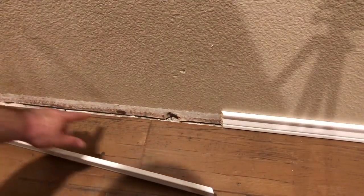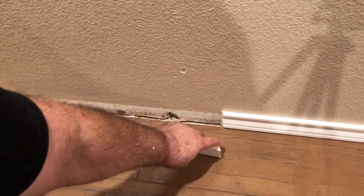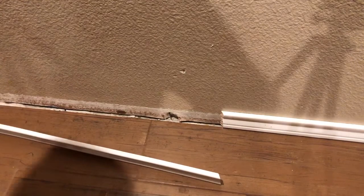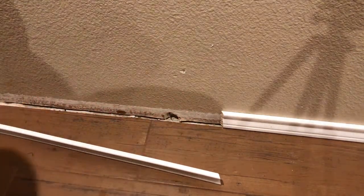All right, so before you do this, before you start gluing and brad nailing — tip of the day: check all down the wall, make sure you don't have any nails. You'd hate to get started and have to deal with a nail. So it doesn't hurt to look real quick.